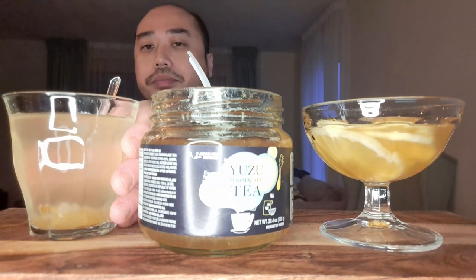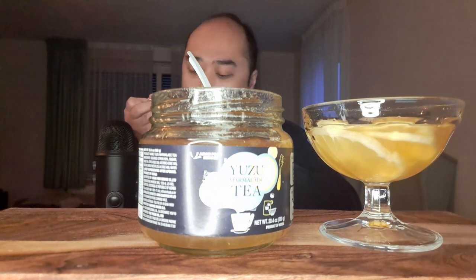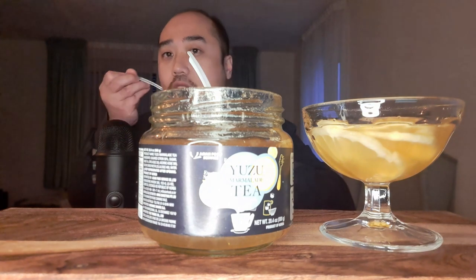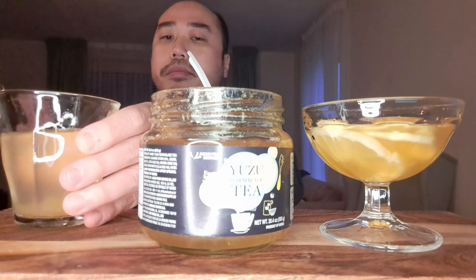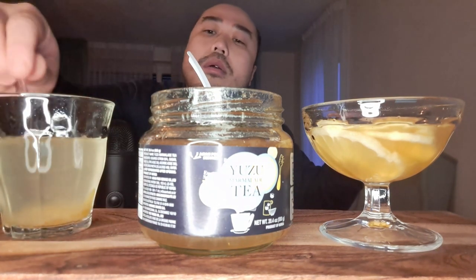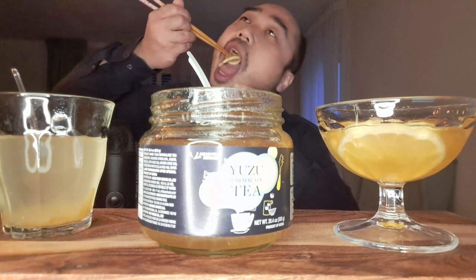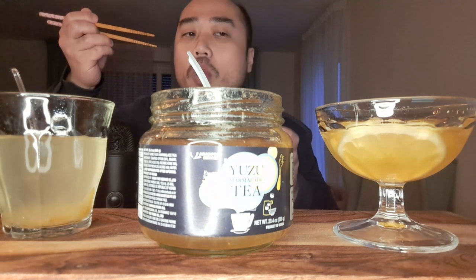So let's try the tea. Nice. Yuzu is also a citrus flavor, so this over here is all citrus. Very delicious.